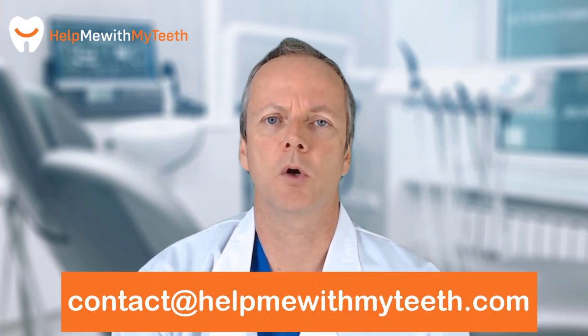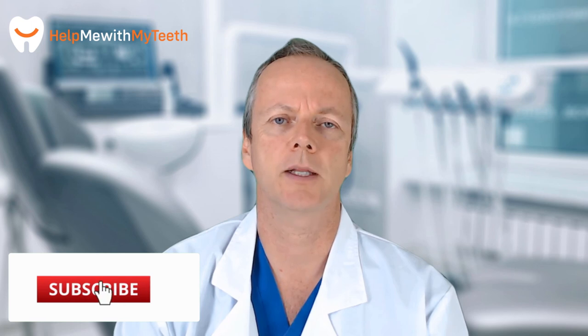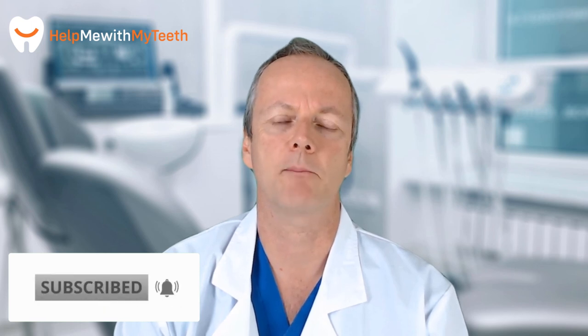We really hope at HelpMeWithMyTeeth.com that this video was a real inspiration for you. If it was, give us a thumbs up. If you didn't like it, give us a thumbs down. You're free to leave a comment or a question in the comments below, or feel free to email us at contact@HelpMeWithMyTeeth.com. Leave us a comment or a question on social media. If you'd like to be notified about our future videos, hit the subscribe button and ring that bell.